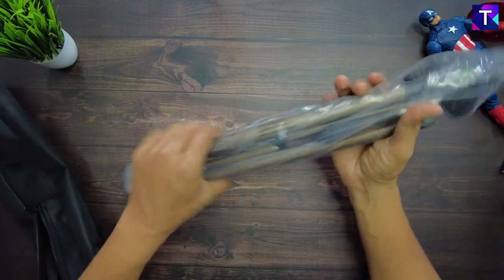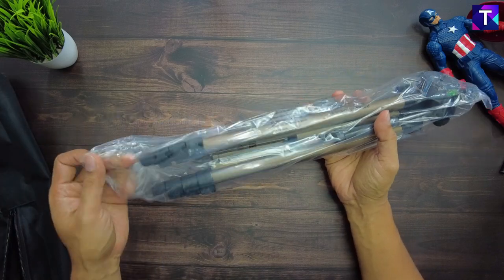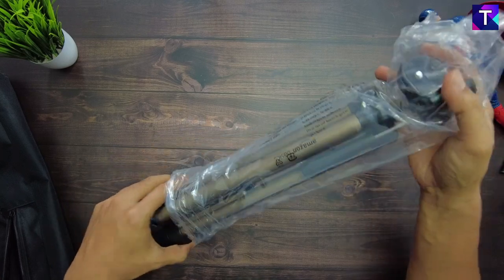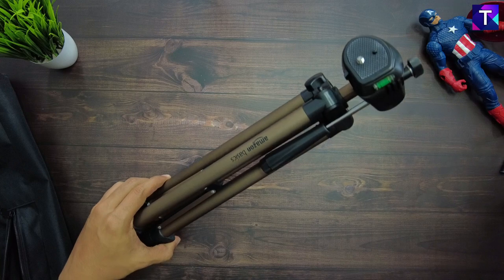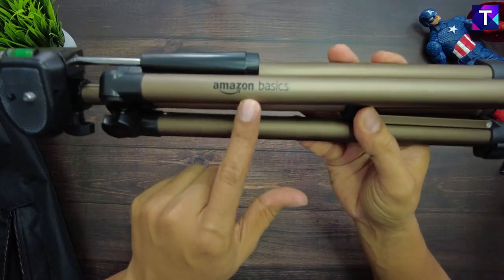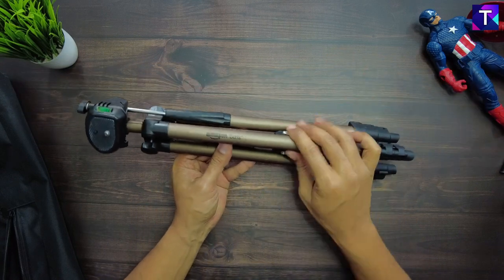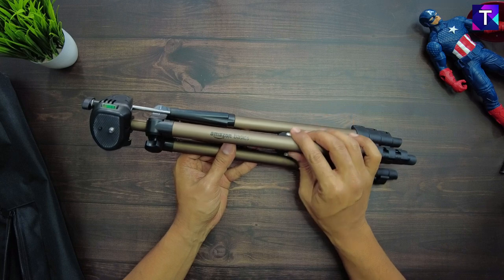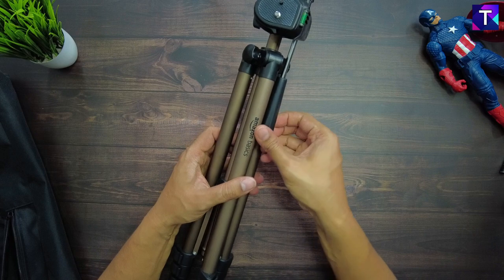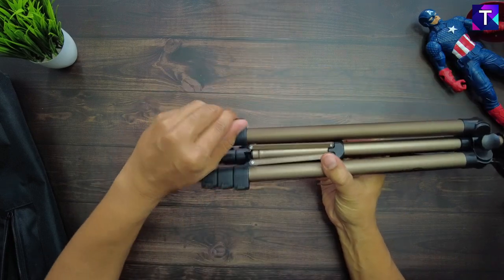This is a very smart-looking tripod. I had previously purchased an Amazon tripod, which I'll show you in a while, and you can see the drastic quality difference between the two. Here is the Amazon Basics branding on the tripod. I personally like this color — it's a coppery tone and looks very neat and professional. For the price, I think this is a really good deal.